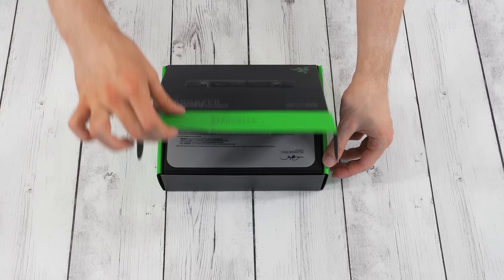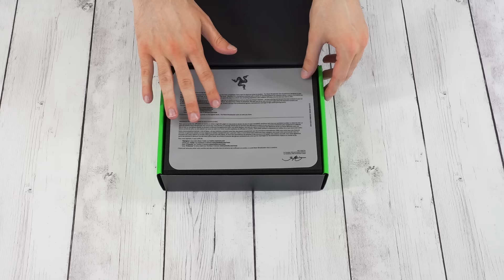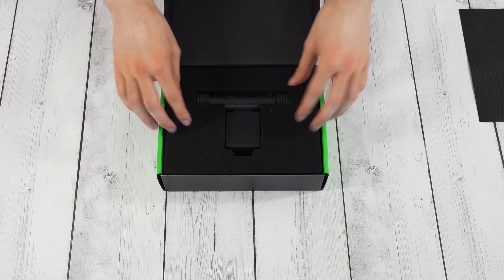Alright, so we got a little letter here — I'll just hold that up so you can see it. Basically it's just talking about streaming and how this is the best webcam and that sort of thing. Then we have this little weaved cover — pretty nice though. And here it is. We got foam and the Stargazer itself right here.